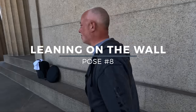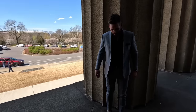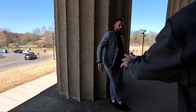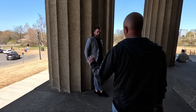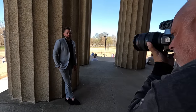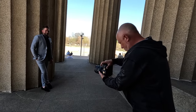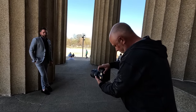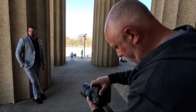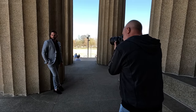Pose number eight: leaning on the wall. Let's open up that jacket. I like this light coming in, so I want you to lean right there. Cross at the ankles. Leave this hand out — that looked really good. You're going to be looking at me and then looking away. I like that. Stay there — I want to go wide. Let that foot kind of cross and curl up a little bit. Perfect. No smile, looking away. Let me go horizontal. Looking away one more time. Perfect.